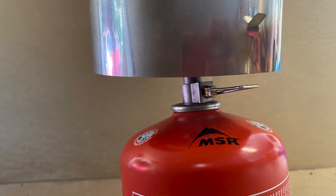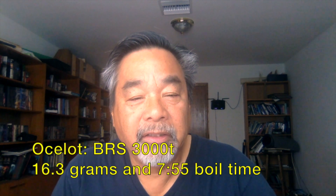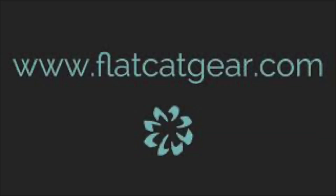Here's the Ocelot for the BRS3000 in an eight mile-per-hour wind. It consumed about 16 grams of fuel and boiled pretty quickly. So there you have it — you can try improvising a windscreen with what you have, but it'll probably still consume three to four times the amount of fuel you're used to. You can get it to boil, but it has to be close. Come visit us at www.flatcatgear.com. Thank you.